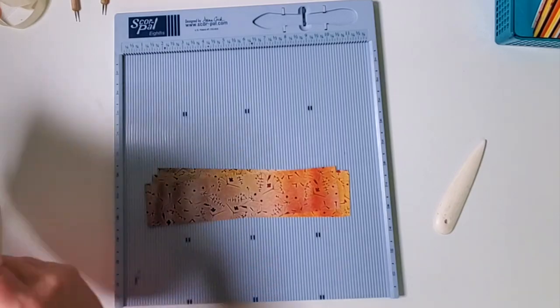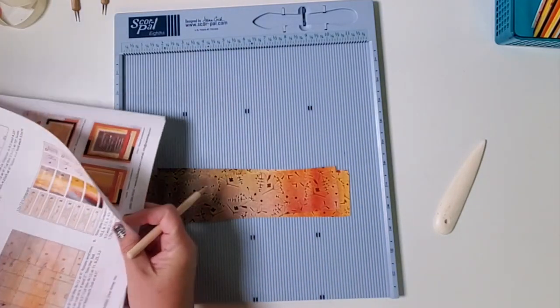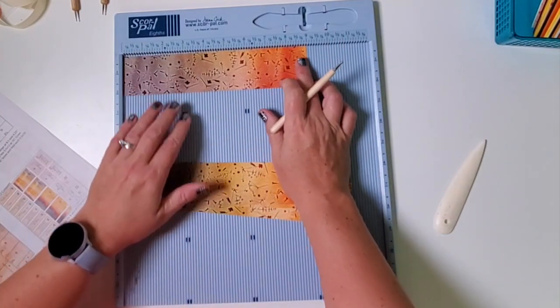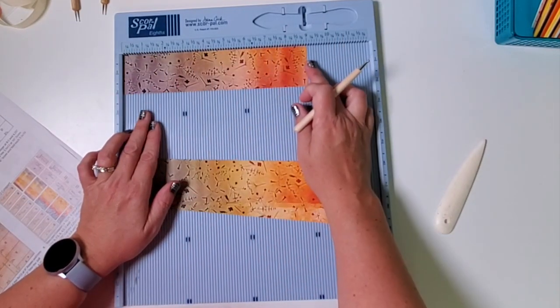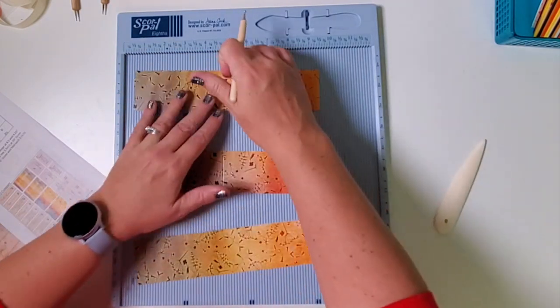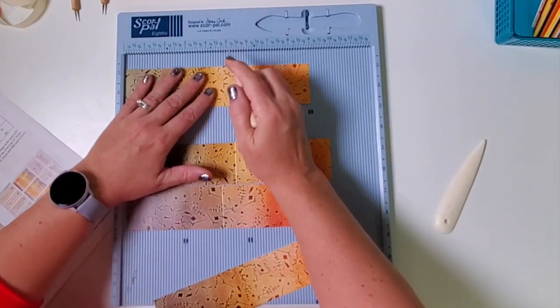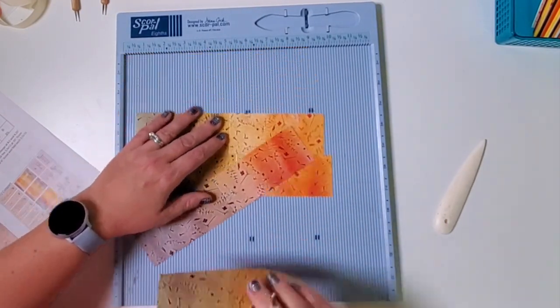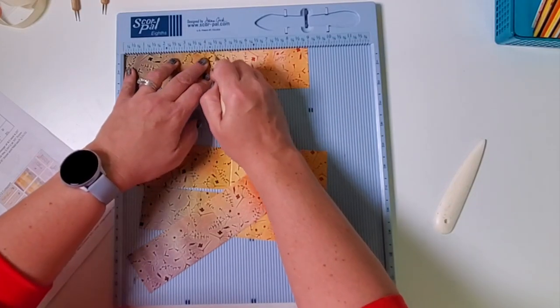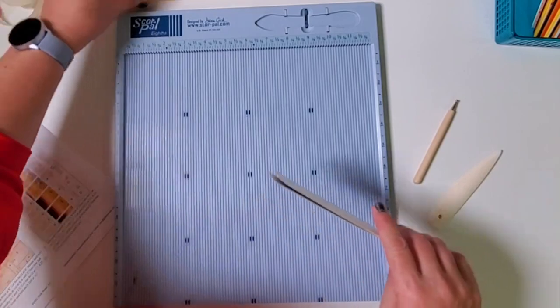We have some scoring to do. I'm going to tackle the stack in the order it was created. This is a 2 by 9 — score horizontally at 4 and a half, so we're just scoring these in half. You could just fold them without scoring since we trimmed the paper in cooperation with the grain, but scoring creates just a slightly nicer fold. Once scored, all of these are placed in pocket B.